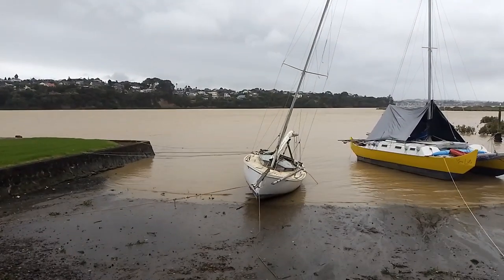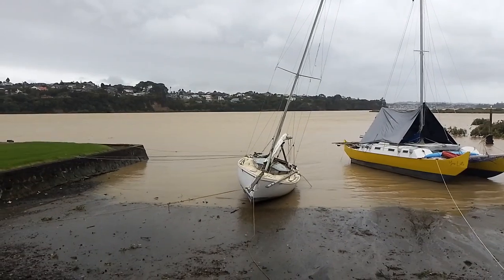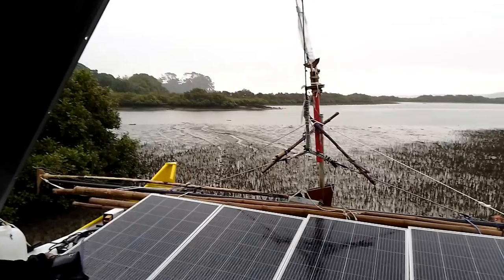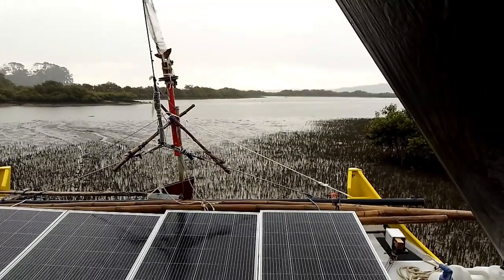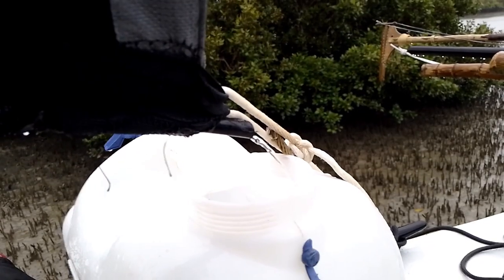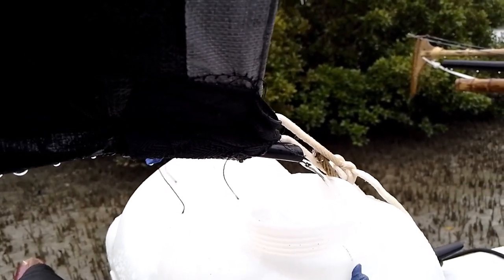If you have watched my recent videos, you will have seen my rain tent in action. Noticeably, it keeps the rain off. But it also collects water. A Warram-style catamaran has a lot of deck space, but it isn't very useful when it rains.